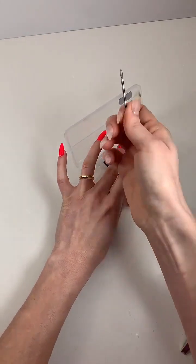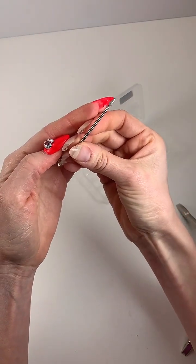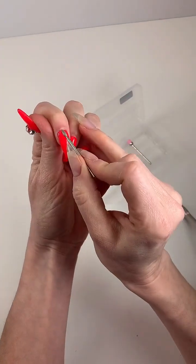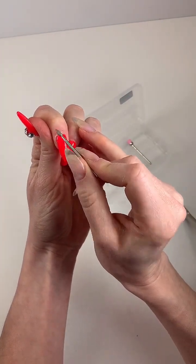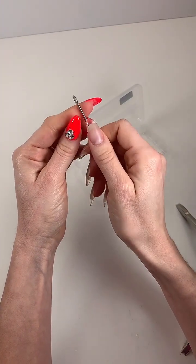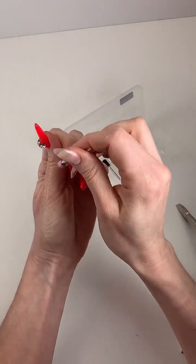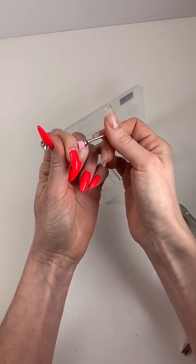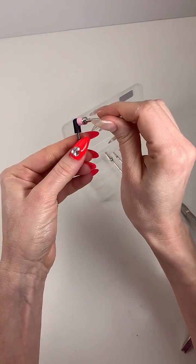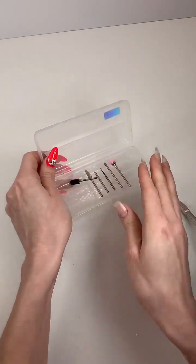And my diamond bit — this is SC2. This is used for removing dead cuticle on the nail plate. I use this bit for every service. It's a fantastic bit. And then lastly, the brush bit — we'll use this to get the dust off our nails, and you can also use it to remove dust from your bits.